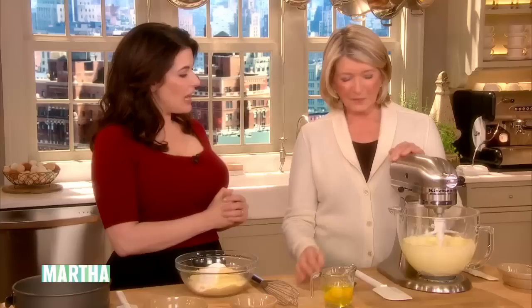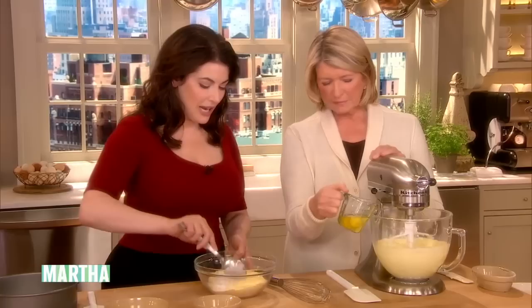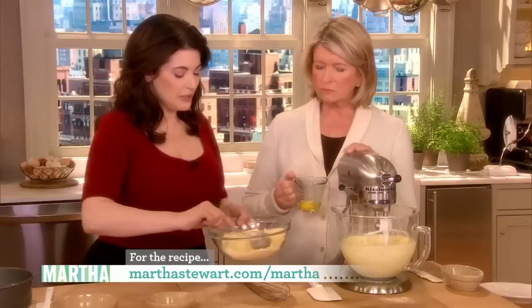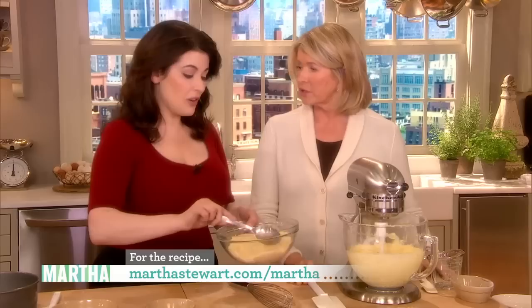Three eggs, extra large. Beautiful, and I'm going to start adding these as you do that. England is perhaps trying to sort of remember its regional cooking. Finally! Because sometimes you go there and you couldn't find anything from the north.